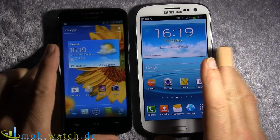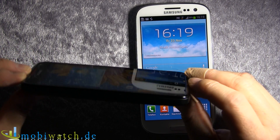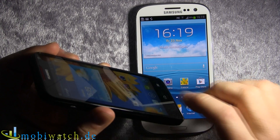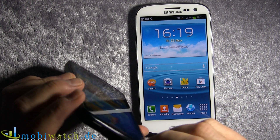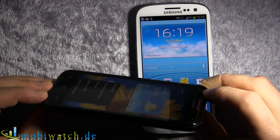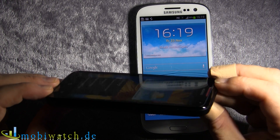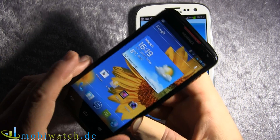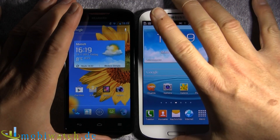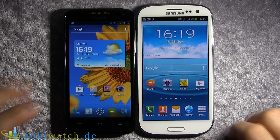The display is IPS, so you have a really good viewing angle, especially if you're outside. Now we have some reflections over here, but that's kind of realistic — if you're lucky enough to see the sun these days, you'll have the same. It's reflecting as all smartphone displays do, but at least you can see quite well. All thumbs up concerning this.